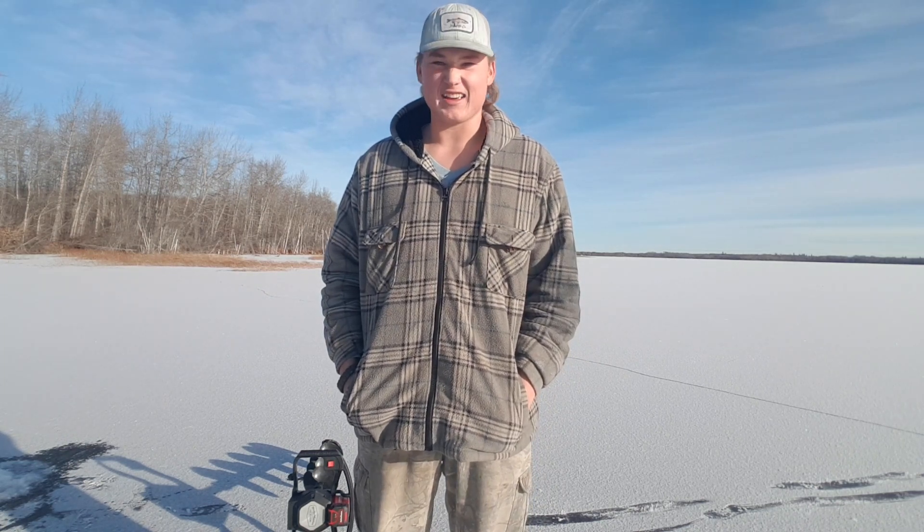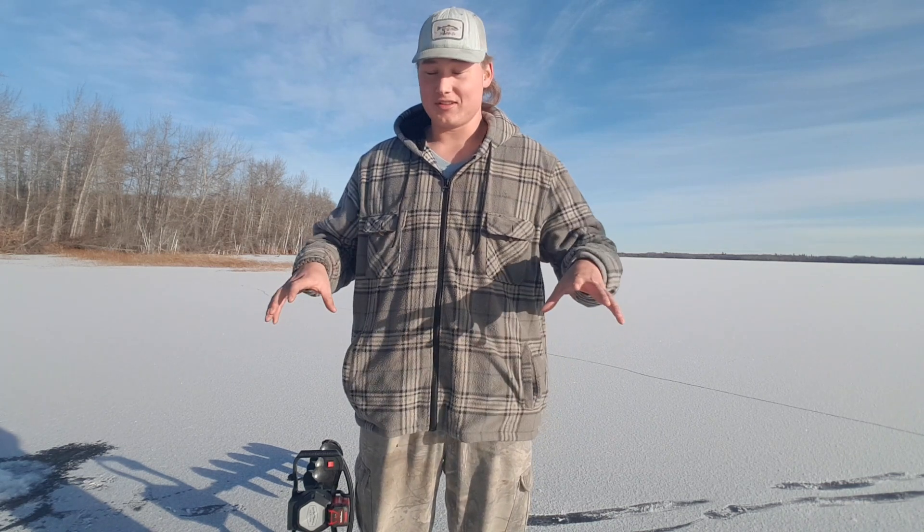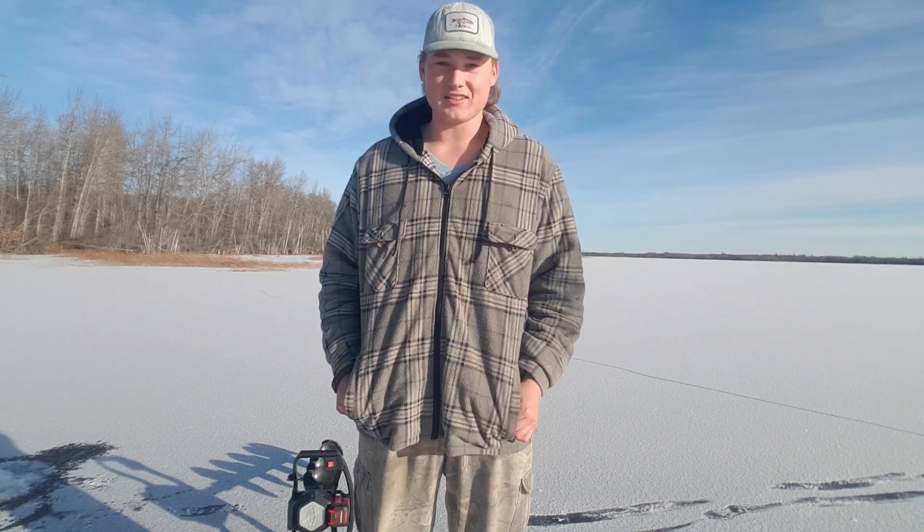Alrighty, what's up guys? Welcome back to another episode of EDB Outdoors. It feels good to say that intro. It's been a while since I've made a YouTube video, I know, and I'm sorry. But this year, this winter in particular, I'm going to be really concentrating on that and really getting some videos out for you guys.